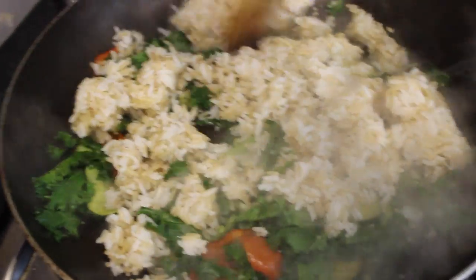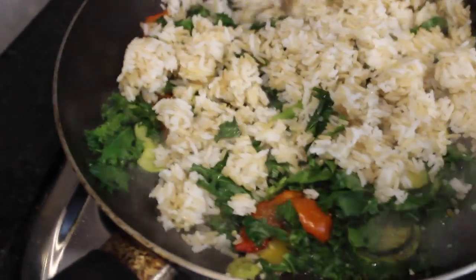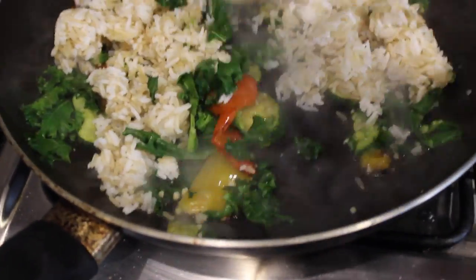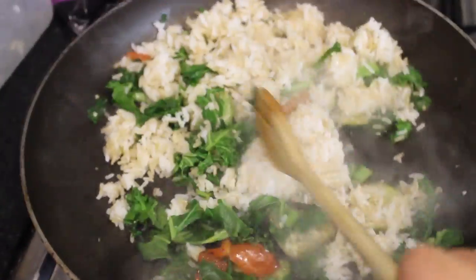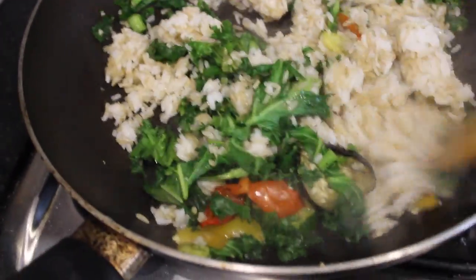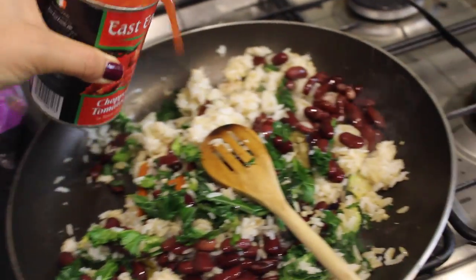Once the vegetables have cooked up a bit, I'm adding my leftover rice and just kind of breaking it apart so it will warm up and mix in with all the vegetables. Once the rice has cooked a little bit, I'm adding the kidney beans — just as much as I want.